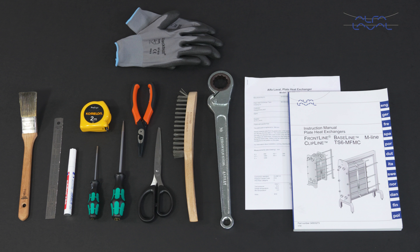Remember, always read the instruction manual thoroughly to make sure you cover all maintenance steps. This video only shows you some of the steps.